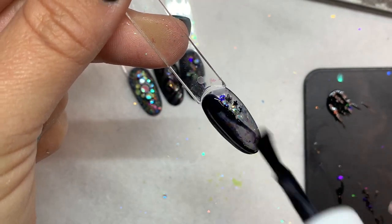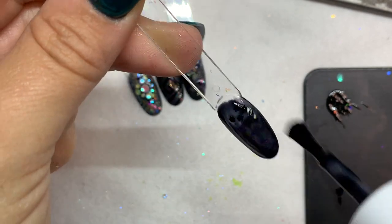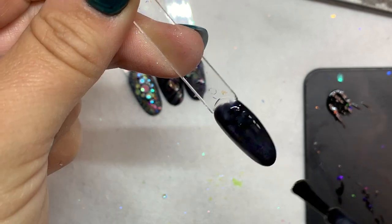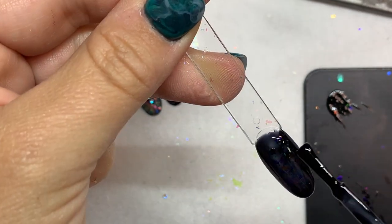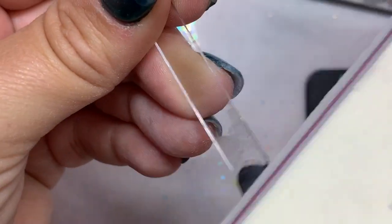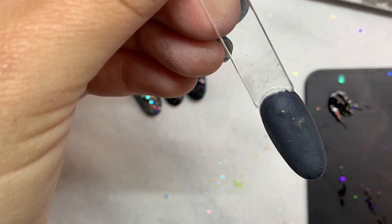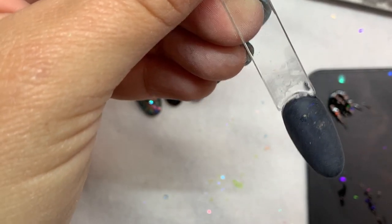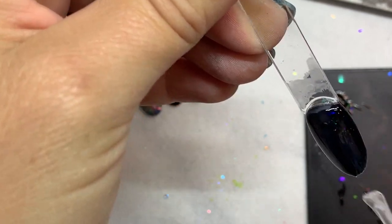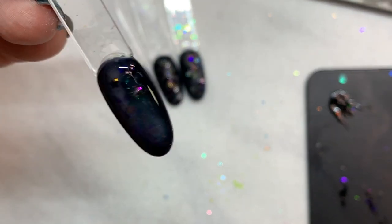Now we're putting on a nice thick coat of the So Jelly on top and going ahead and curing this. When it comes out of the light, just wipe the tacky off. I'm running a buffer over it just to smooth out where the stars were. And then this one I'm just putting a shiny top coat on so you can see the difference and the dimension between all of the designs that we did.